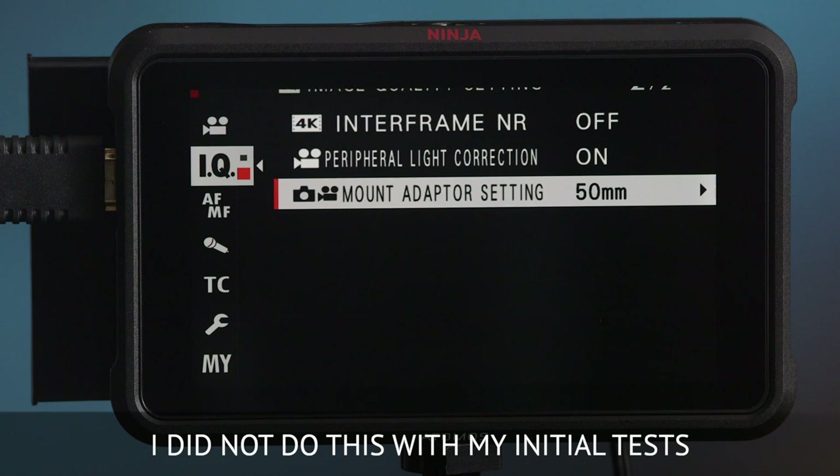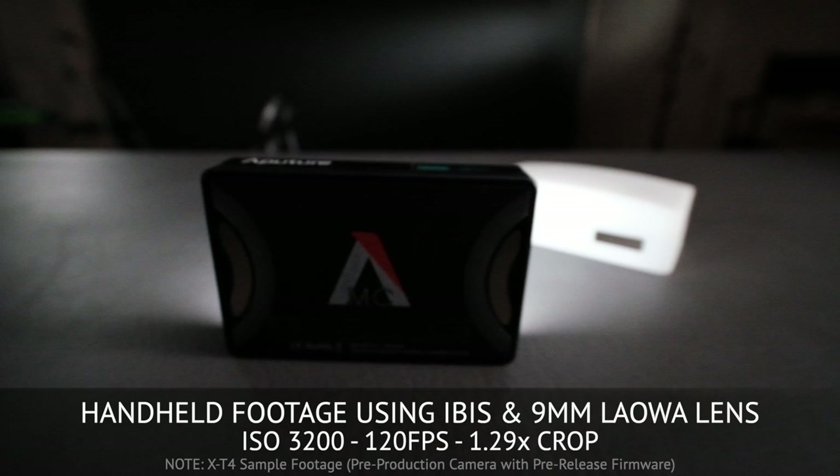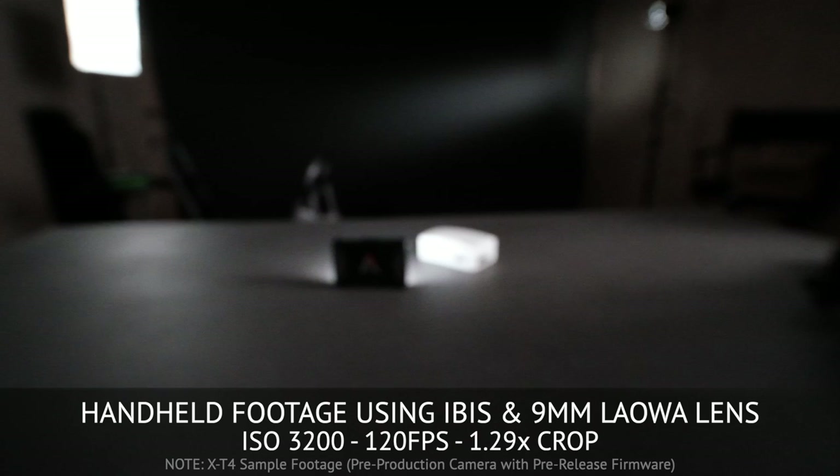I've got one shot in here which is low light, and if I remember correctly, I was shooting at 3200 ISO. I like what I'm seeing — it is pleasing in terms of the slight noise that you're seeing in the image.